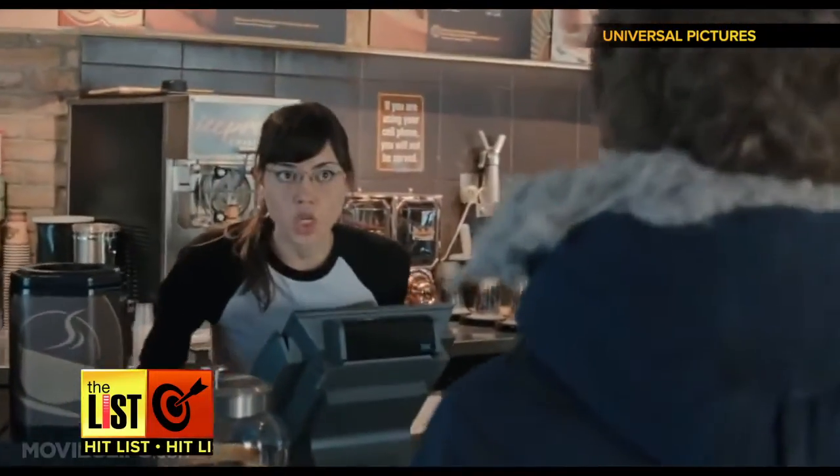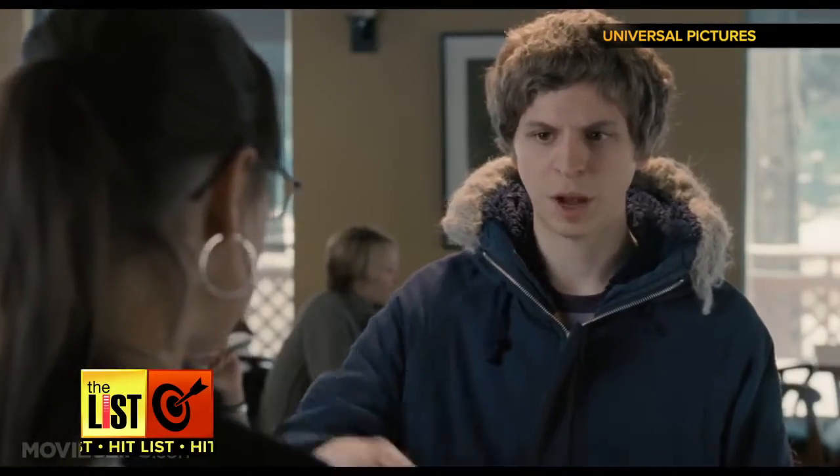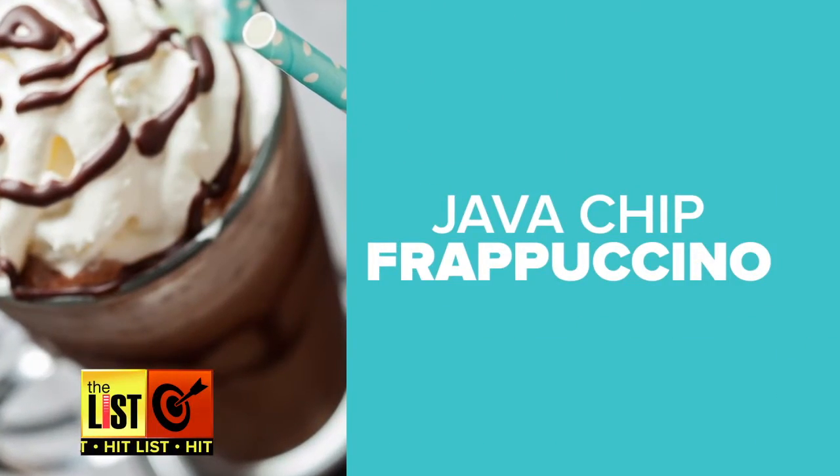So now you'll never again have to ask: can I get a caramel macchiato? Up next, the java chip frappuccino.